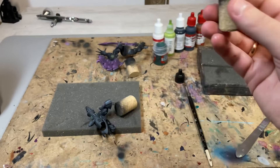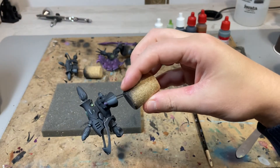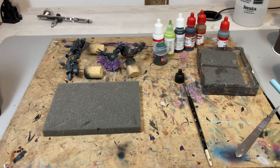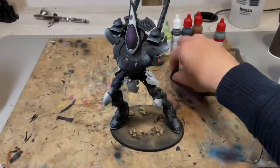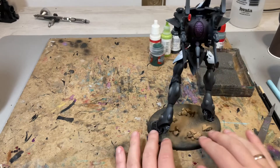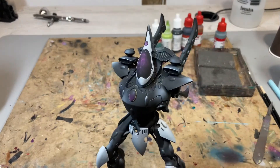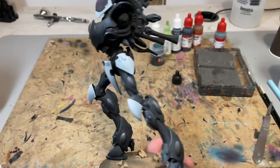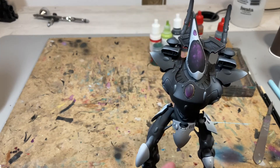The torso is done as well. The more I think about it, I think I should take photos between steps — it would probably make the showcase a little bit easier. But that's an idea for another project. Here is the torso, and I still need to do additional details on the base, like snow and grass. But everything else is done and ready to be assembled with magnets.